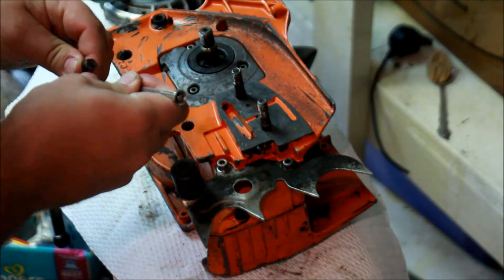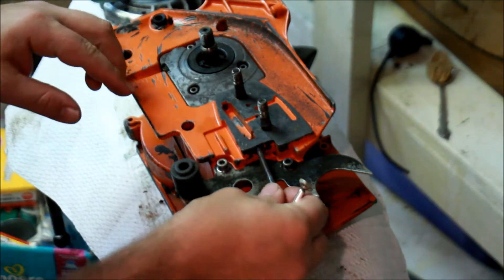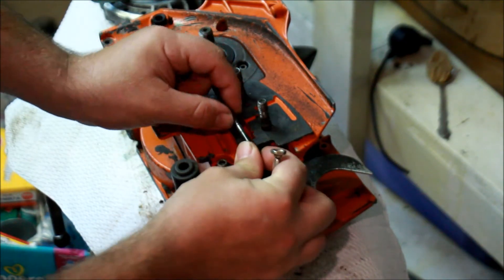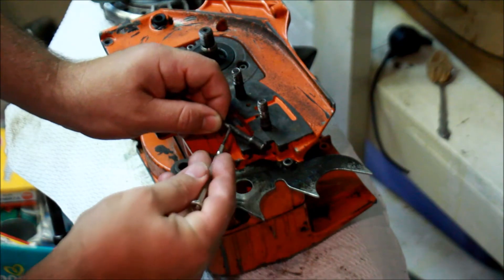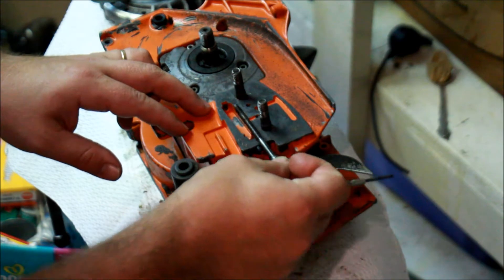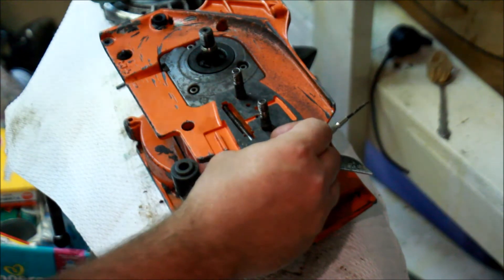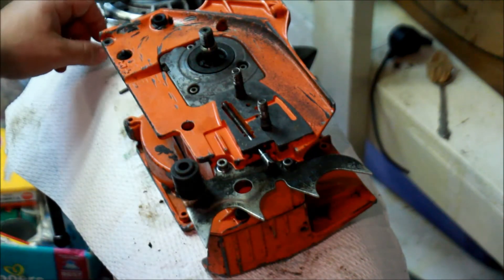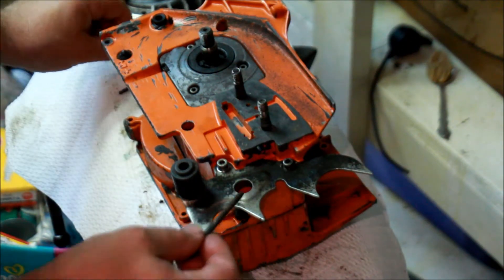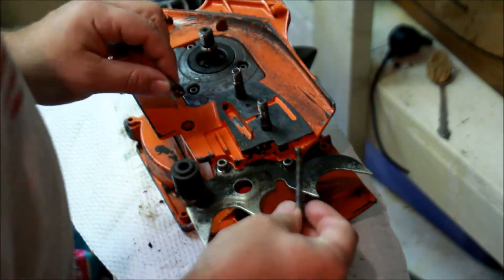The overall problem with these is that there's a little tiny rubber piece that actually goes in here, and when this goes in, that rubber piece sits there and grabs right here on this threaded piece, so it makes it so this whole thing won't fall out. Well, if that part rots away, as rubber does, it disappears — it's gone. So then what? Then this falls right out and you're out a part, not to mention the fact that your chain isn't tensioned properly, and all the bad stuff that comes with that.